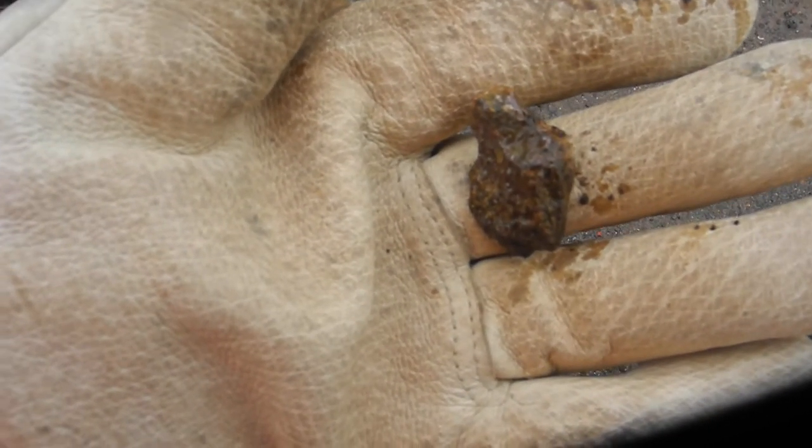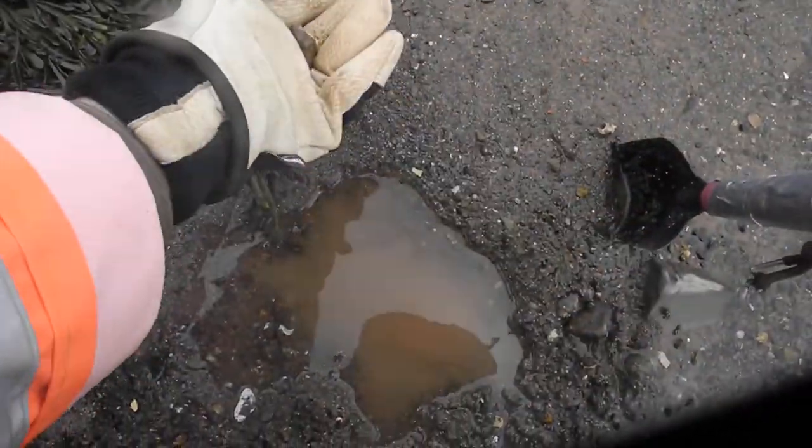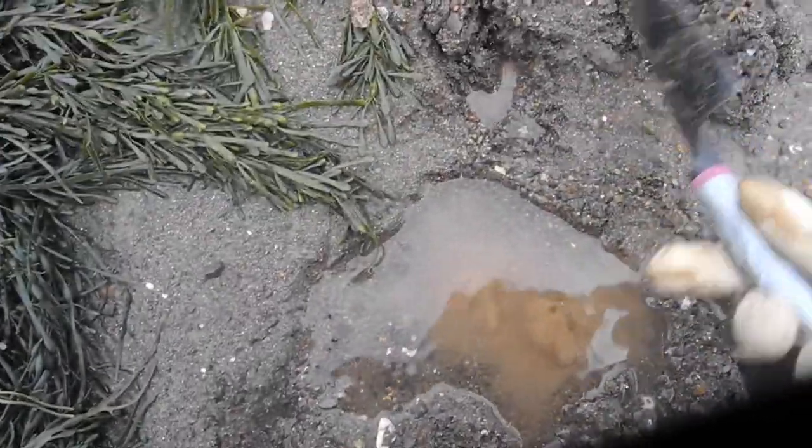That is a shouldered arrowhead, ceramic period — I believe it's Susquehanna. Let's see what else happens when I start digging; let's turn it over.